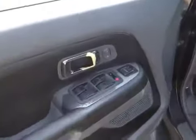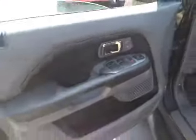Passenger's side carpeting too — may need a detail. There is a little wear on the door handle on the inside driver's door.